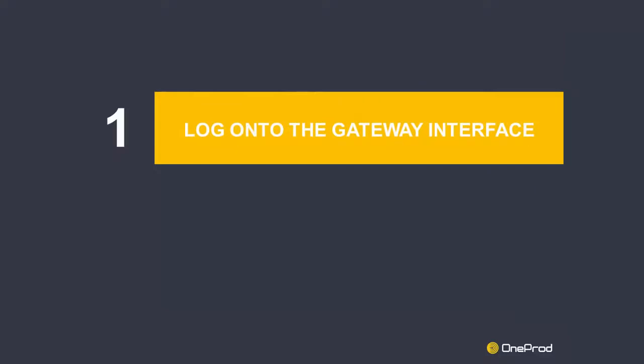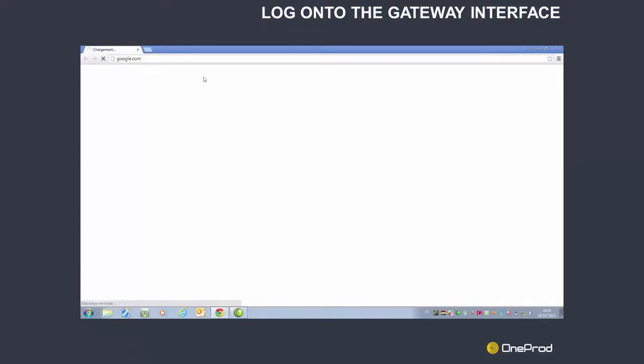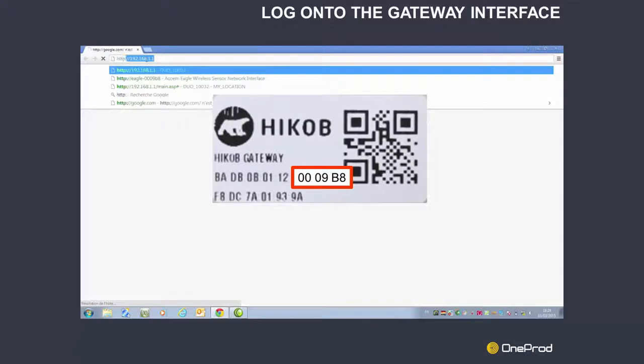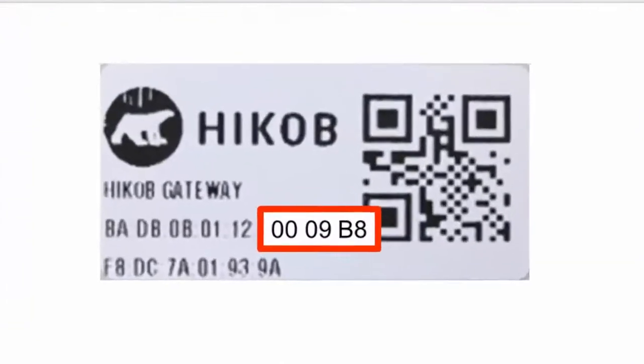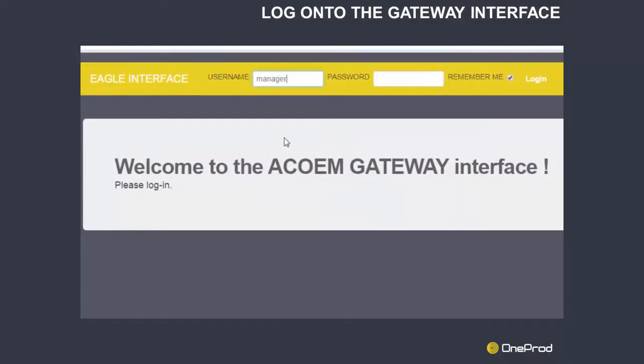Step 1: Log onto the gateway interface. Open a web browser and type in the address HTTP colon double slash eagle dash and the last six characters of the serial number of the gateway, available at the rear of the device. Log in with the username and password provided with the gateway.